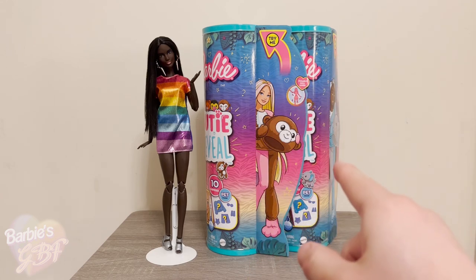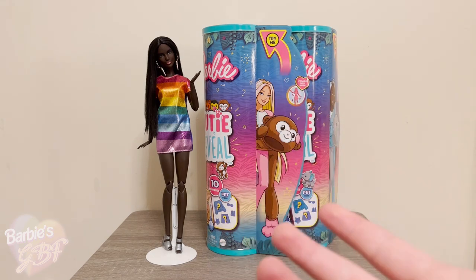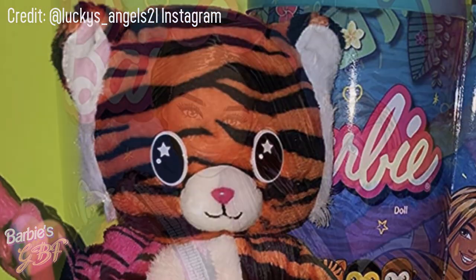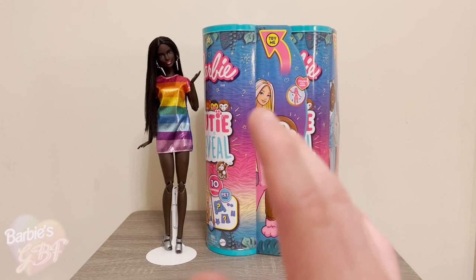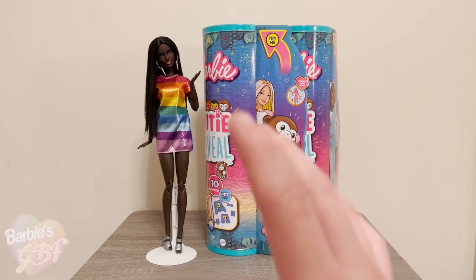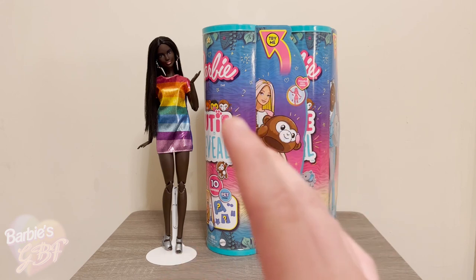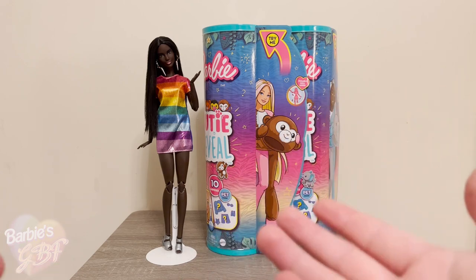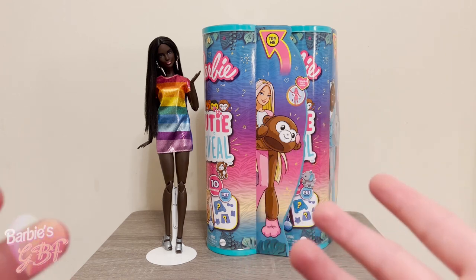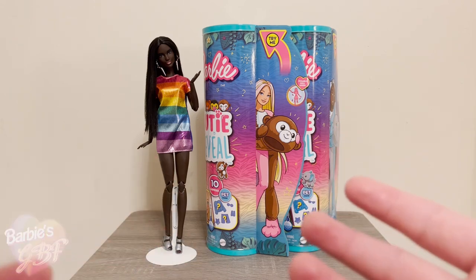I only have the monkey, the elephant, and the toucan. I didn't get the tiger because somebody already unboxed the tiger and she used the face sculpt from the newer Fashionista with the orange floral dress. I'll put in a picture of what she looks like so you can all see what face sculpt she uses. The screening isn't really all that different from the Fashionista's — she just has little star catch lights in her eyes, and that's really the only difference apart from the hair length.